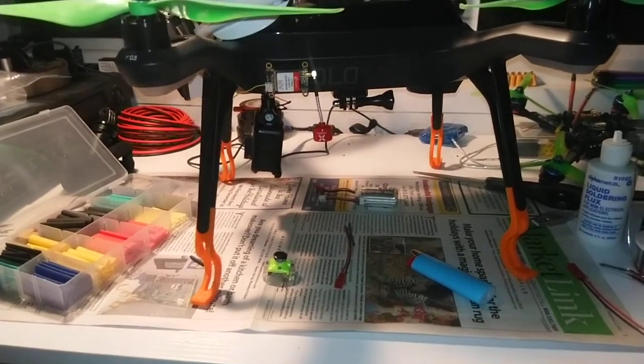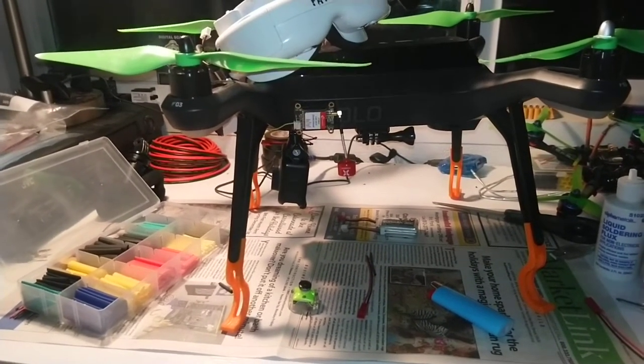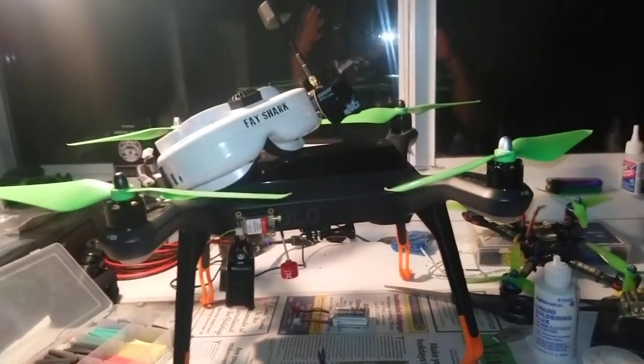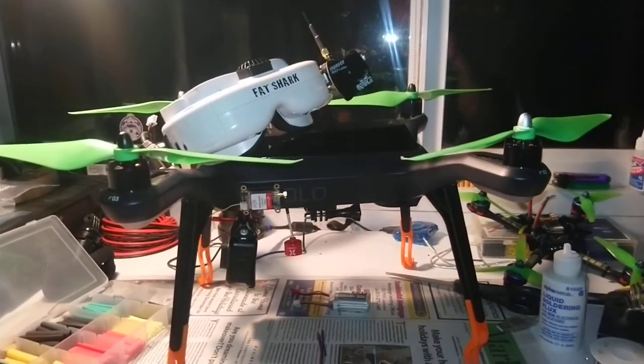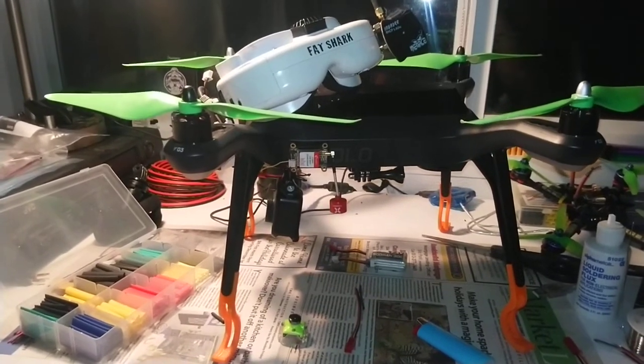I'm not going to know until I take it out and rip it. If I crash, I crash — I'll buy another one, but I don't think I'm going to crash. Look at it like the DJI FPV drone: if you crash, it's done. It's the same thing with the Solo — if you crash in full manual controls, you crash. But this is a lot cheaper to replace than the DJI drone is.